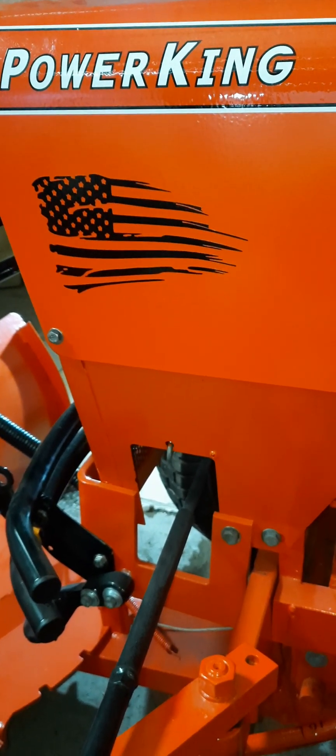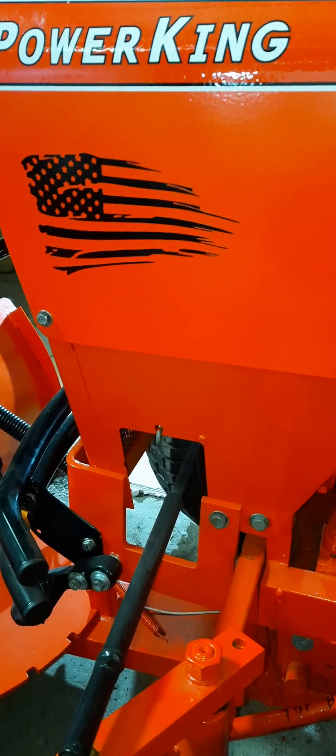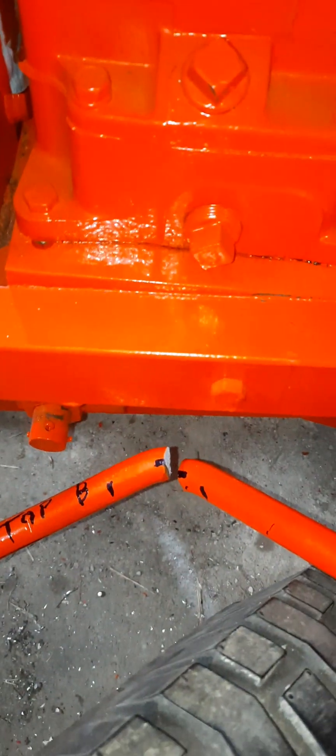Hi, welcome back to my channel. Last night when I was working on modifying my snowplow, I broke the drag link on my Power King tractor.